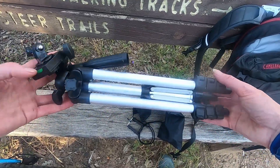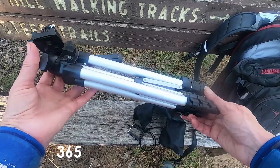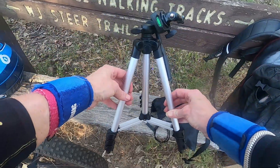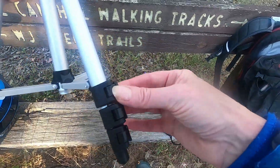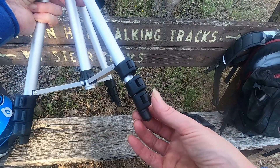So this is it. It only weighs 360 grams. It's very simple — it's aluminium, very lightweight. It opens out like so. It's got over-centre latches for the three stages of opening.